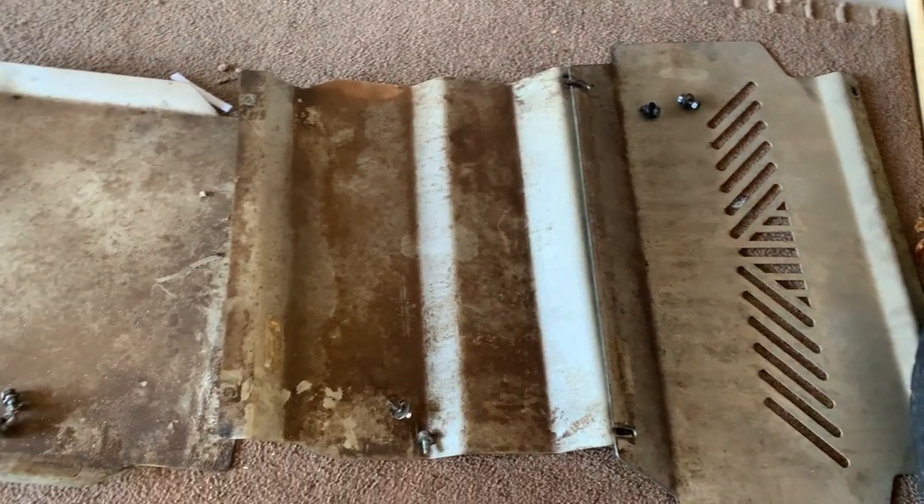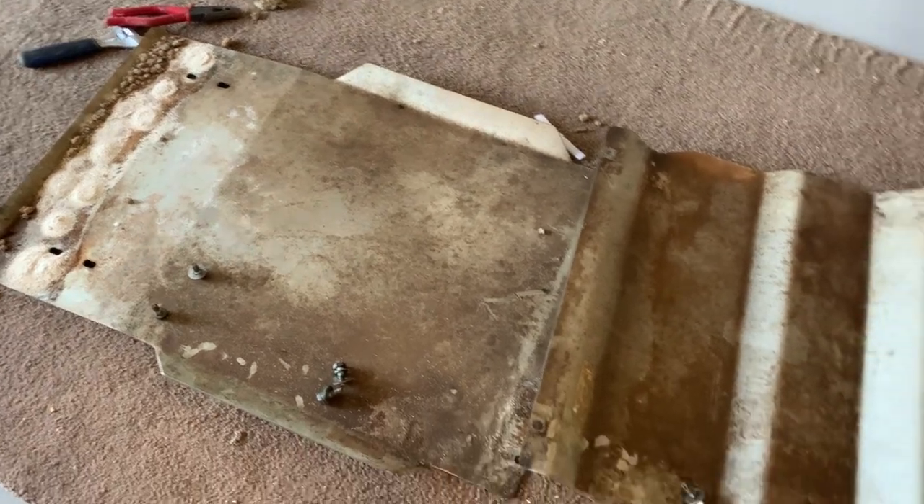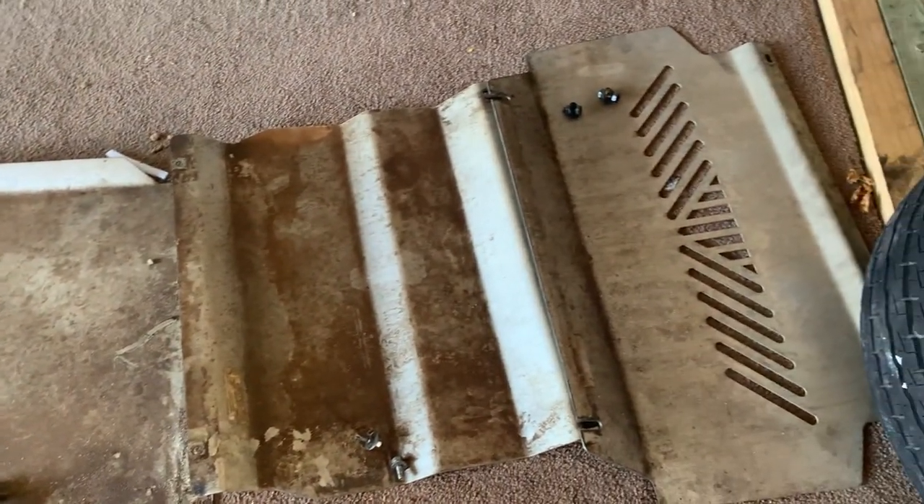As you can see here with the bash plates off, they do collect a fair bit of grit and dirt, so you'll be able to give them a wash down.